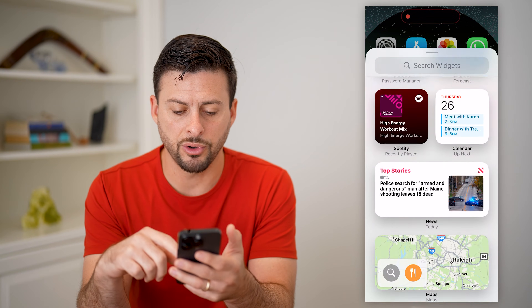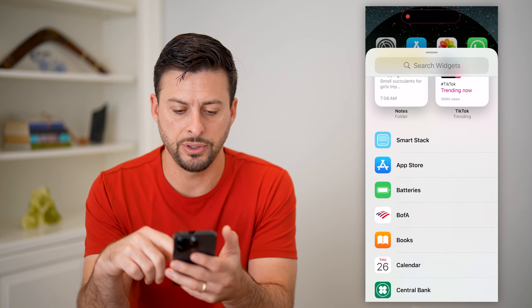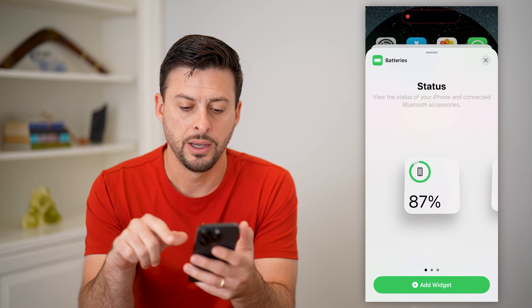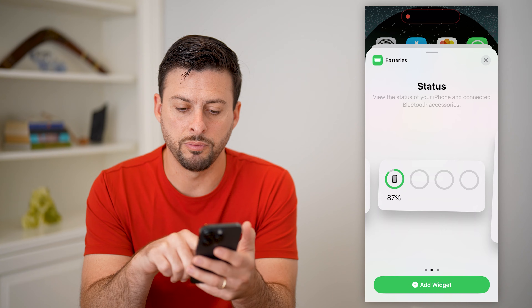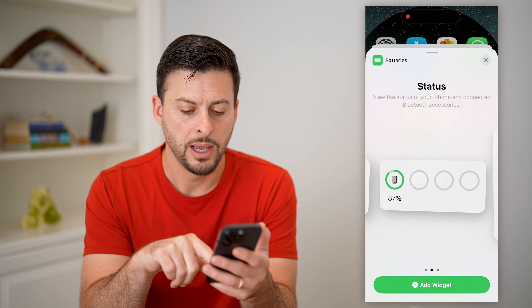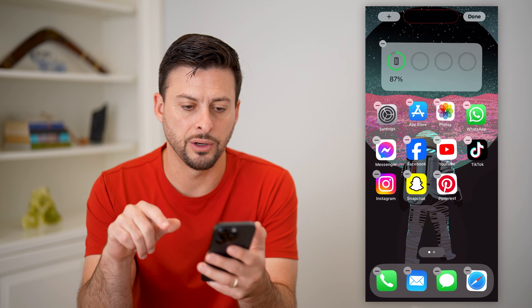I'm just gonna scroll down and eventually I will get to batteries and tap on that. I choose this one most often, but you can choose this one if you want a bigger stack or a smaller stack. But let's just hit add widget here.